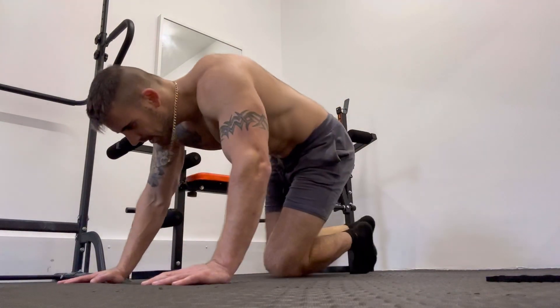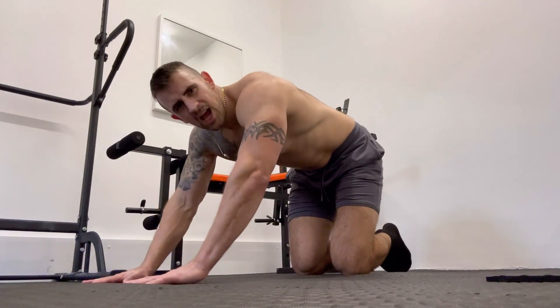For this next exercise we're going to be doing the close grip push-up. This will work more your inner chest and also your triceps as well.